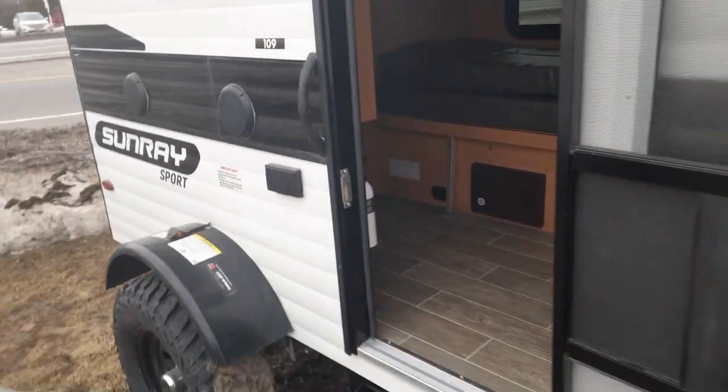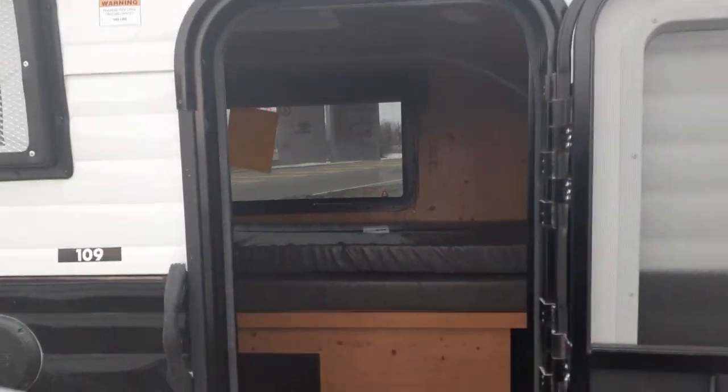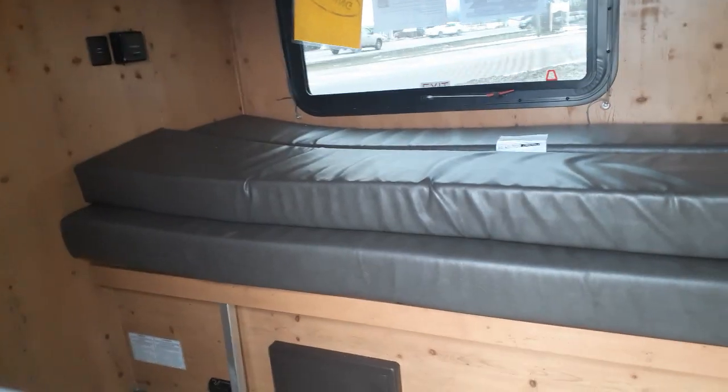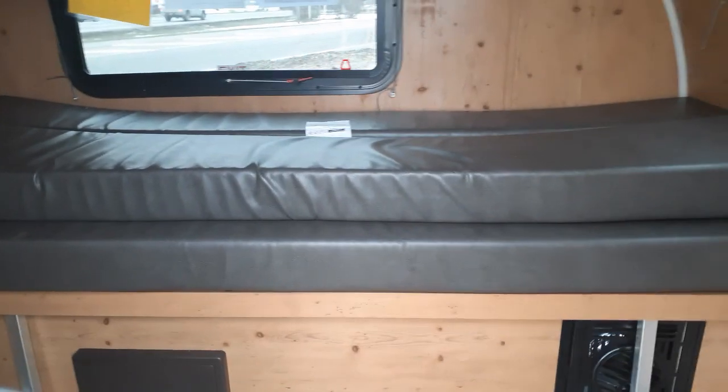One of the great things is this is prepped to accept solar, so you could hook up some solar panels. As we go inside, you're going to have a 54 by 74 inch gaucho couch which will turn into your bed — it pulls out to that 54 by 74.